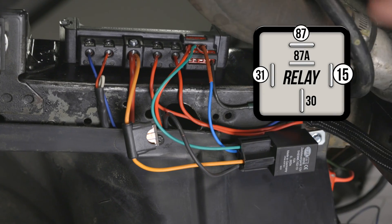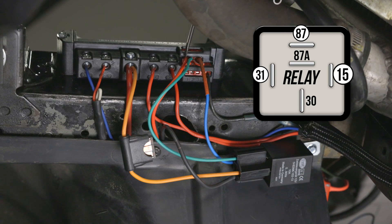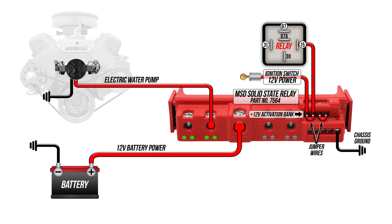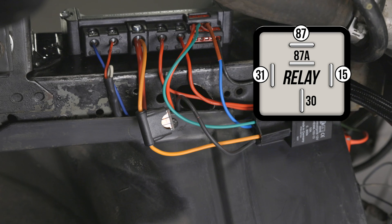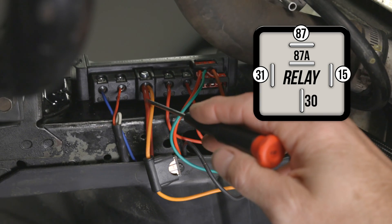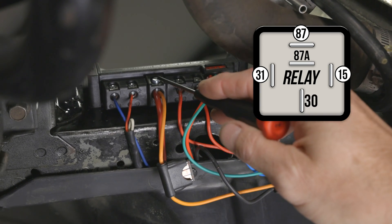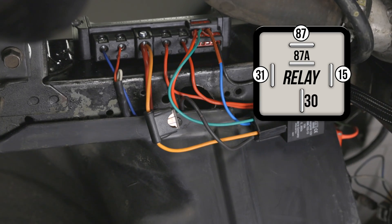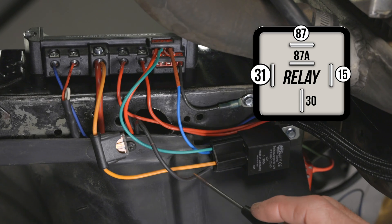Terminal number 15 gets connected to a switched 12 volt power source, which I've already run to the MSD relay to control my water pump and fuel pump, so I can just tap into it here. Terminal number 30 needs to be connected to a constant 12 volt battery source. I'm using a heavy gauge power wire to feed the MSD solid state relay, so I can just pull my power from here.